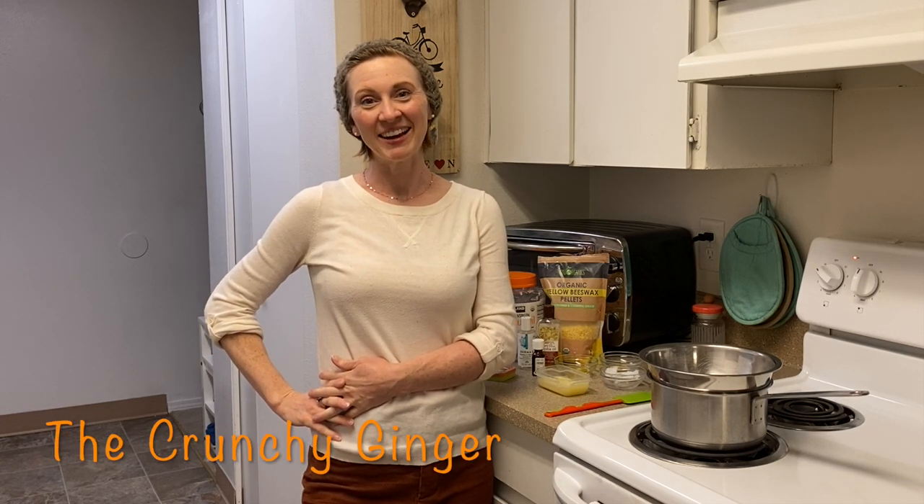Hey guys, what's up! It's Elise from the crunchy ginger dot com and welcome to my channel. Here you'll find tips and tricks and DIYs to help you live a little greener and save a little money. If that sounds like something you're into, I would love it if you would subscribe so that we can stay in touch.